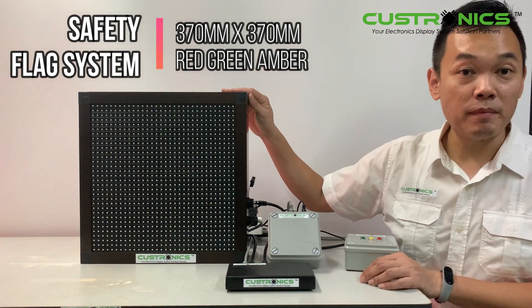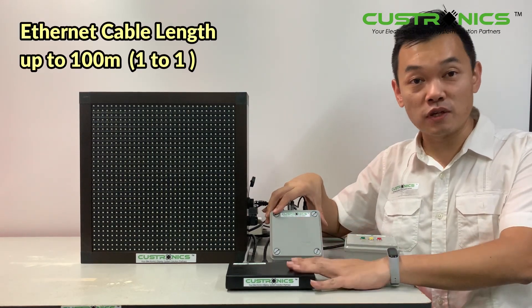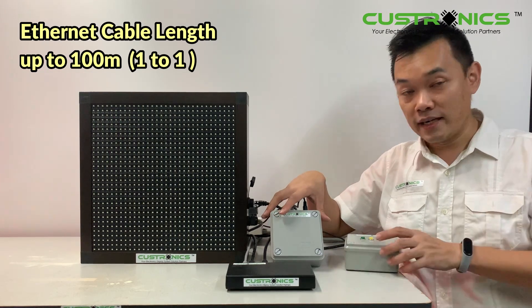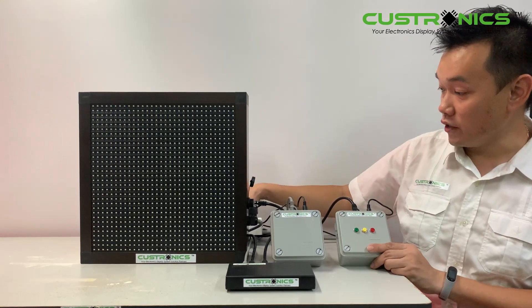This display is basically connected to the router, and this is the main controller, also connected to the router via CAT5. This is the controller used to control the traffic light colors. Let's switch it on.